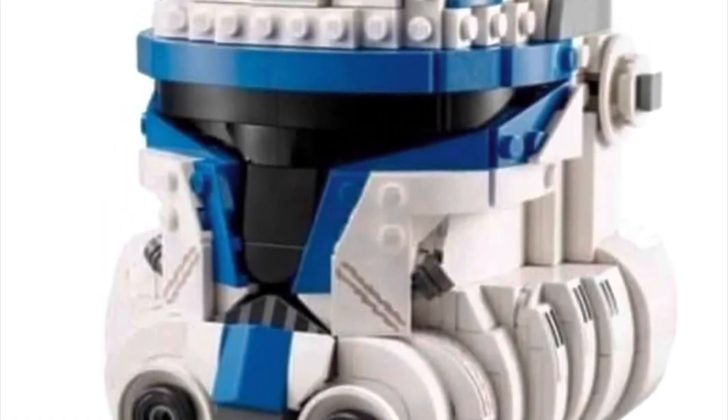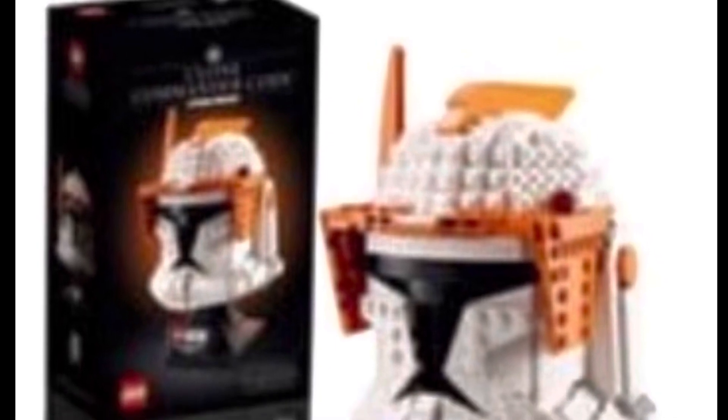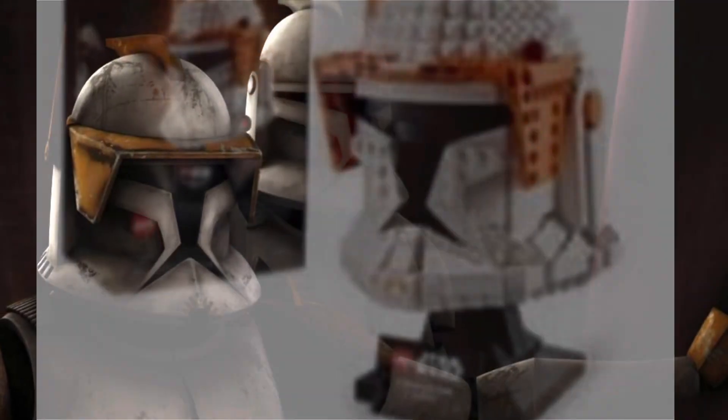In my opinion, it isn't my favorite out of the two — I prefer Commander Cody's better. I just think the dimensions in the front kind of look weird. Let me know in the comments what you guys think. These sets are coming out on March 1st for $69.99.